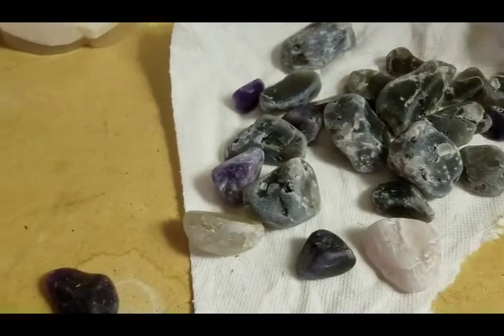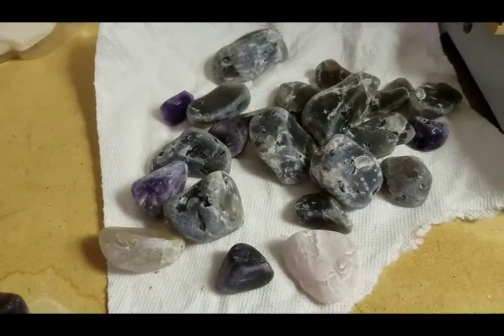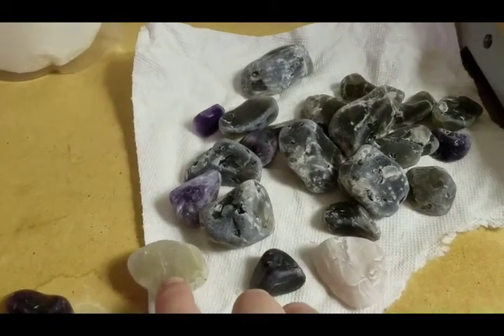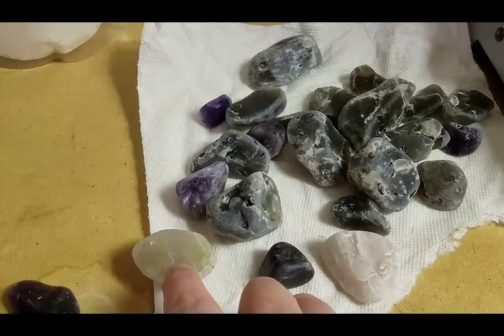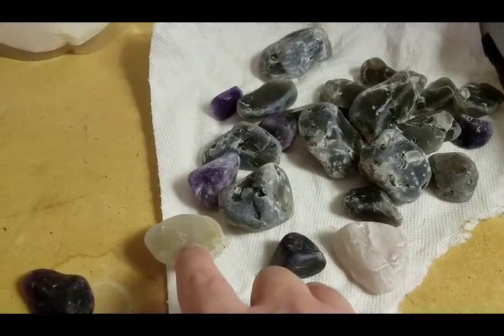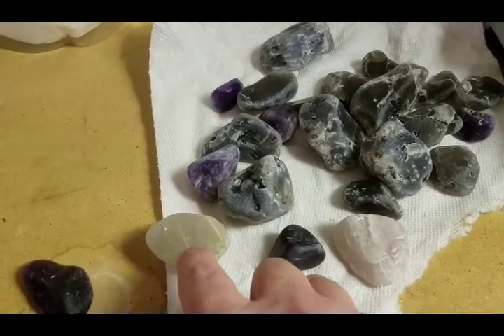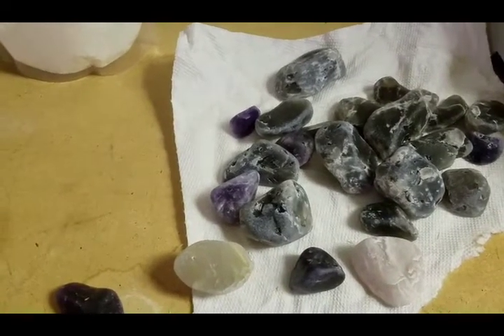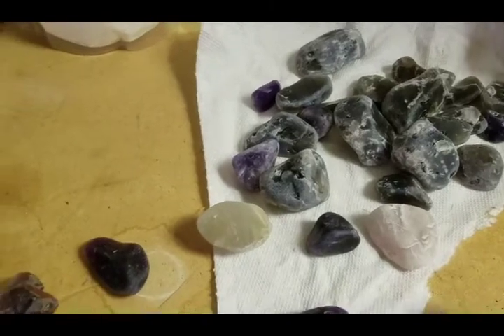This is one I've been tumbling — some very interesting things: some rose quartz, smoky quartz, amethyst, and a piece of rutilated quartz. You can see that little stripe in there, which is actually a piece of titanium oxide running through the quartz — that's called rutilite, and that's why they call it rutilated quartz. We tumble that and you get some very interesting and attractive stones.